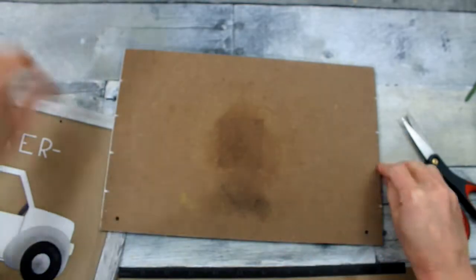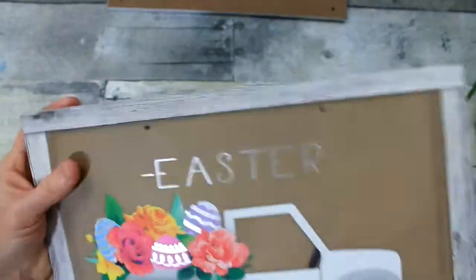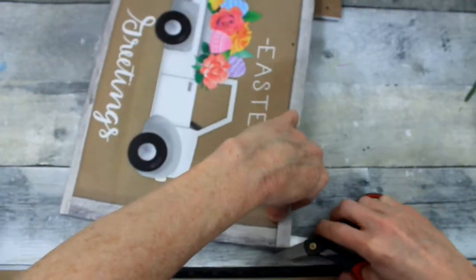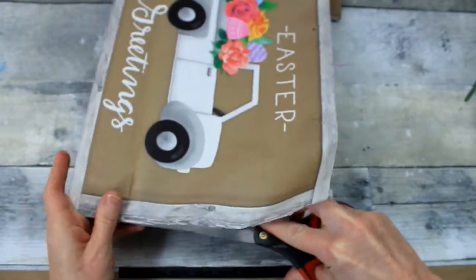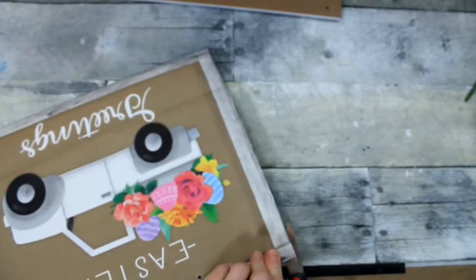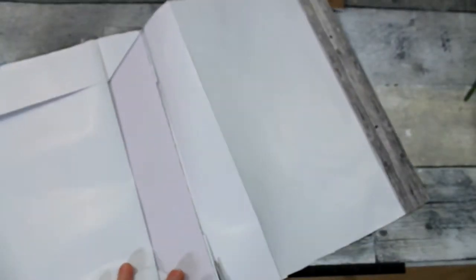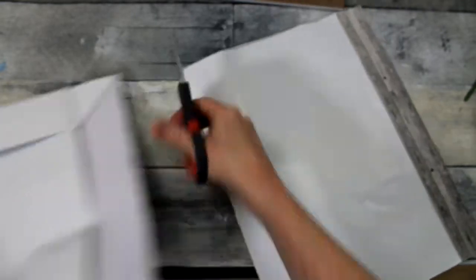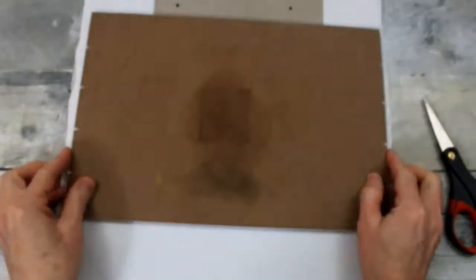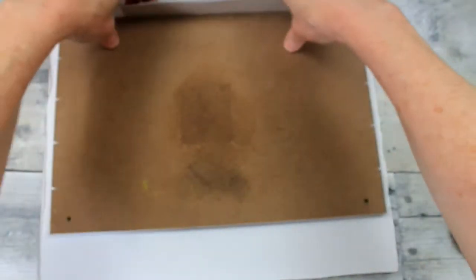I'm just going to cut off that hanger and decide which side of the bag I want. One side has white writing and the other side has silver. For my style and taste I'm going to use the white. I just want to cut this out — use whatever type of tool you want. Like one of those scrapbook cutters would probably be pretty easy and quick to use for this too.